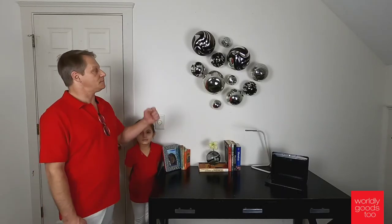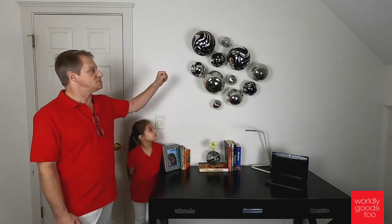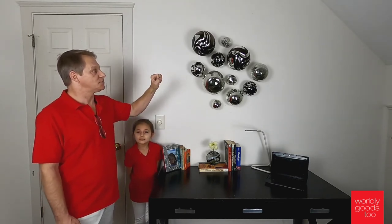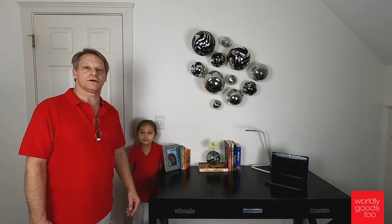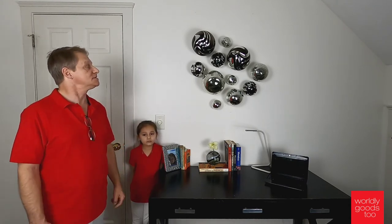Thank you very much for watching. To recap, we started with the larger spheres and then placed the smaller ones around them to get a feel for how we wanted them, to get an idea of the look that we wanted. We watched the video of the tutorial of hook installation first to prepare the hooks before we start attacking our walls and making problems.